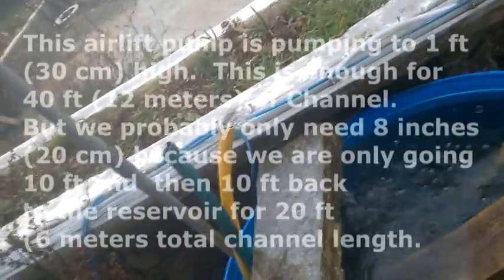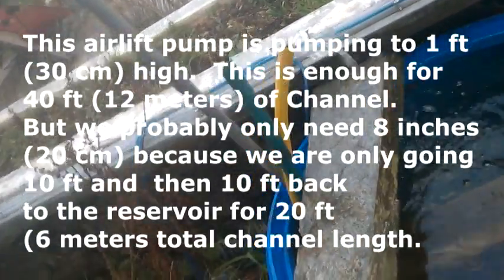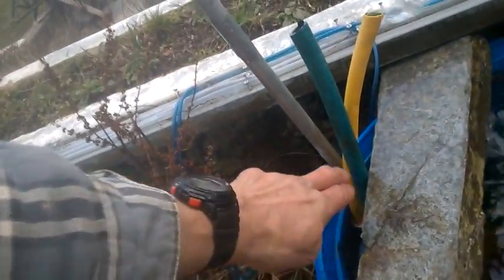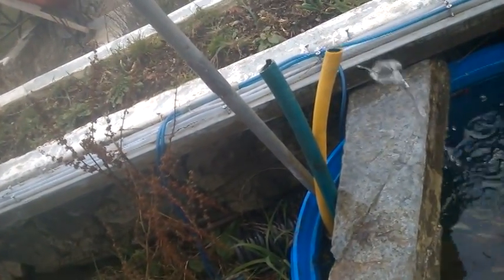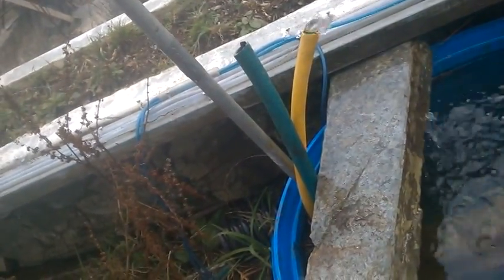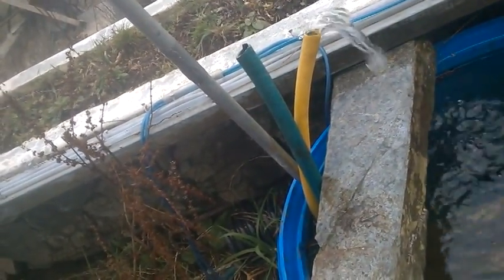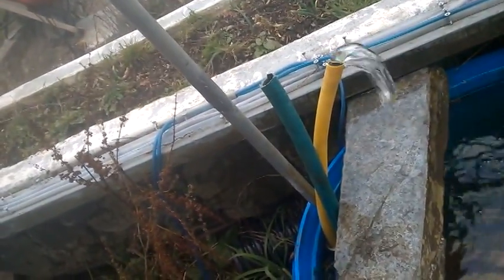Nutrient film technique hydroponics needs a fall of about 1 foot in 40 feet. So what I've done here is I've checked to see if an air pump could produce the amount of water you need. Normally in a home growth situation, a small greenhouse, you'd have about 10 feet of distance.